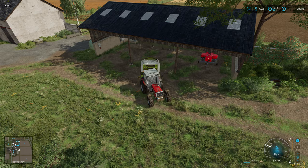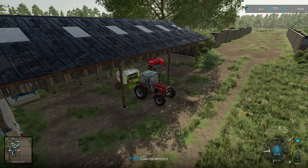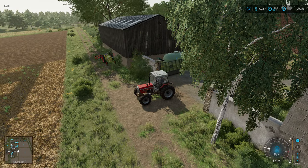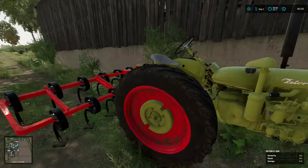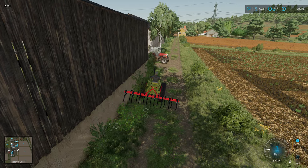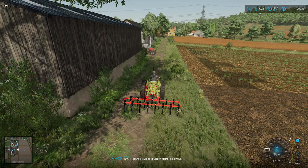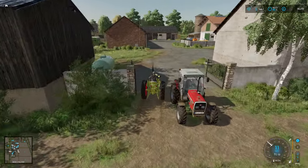That was an absolute mammoth bale session. Most of them can stay where they are. However, I do want to get the first field we did drilled today. Some worker has abandoned his job - when did that happen? Well, as he's abandoned that, we shall disconnect the cultivator and that can go on to the 390T. I will use this tractor to sort things out on the farm.